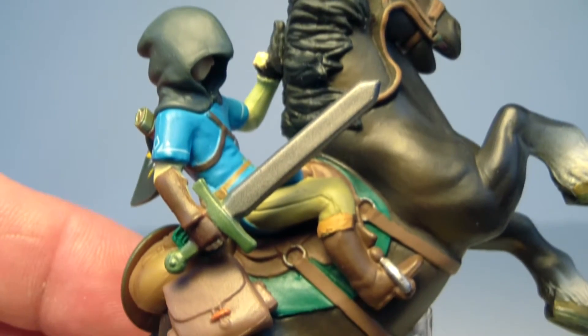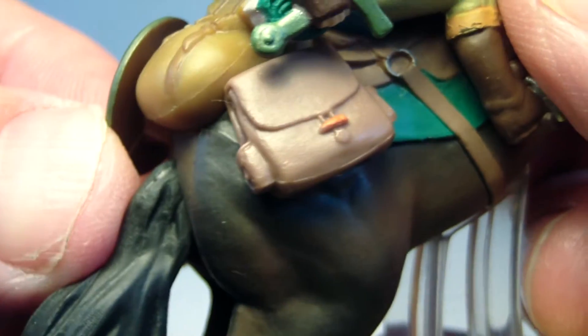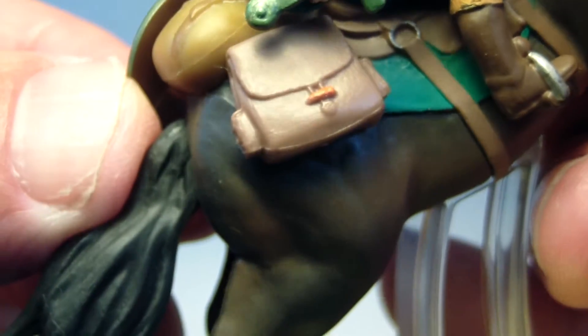The paint here is pretty much flawless — it's really amazing. You have the saddlebag here, it's a brown saddlebag with an orange hook on it. They could have just made it all one color, but with that orange hook on it, it looks really great. The horse's mouth is actually open, and he even has a tongue, and it's painted.